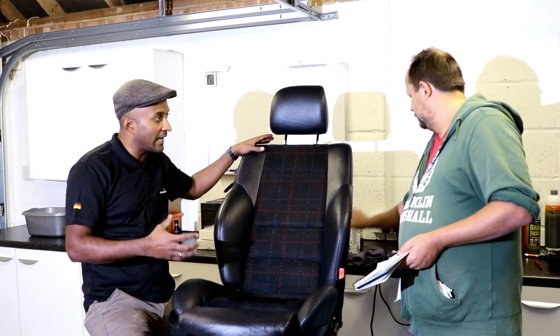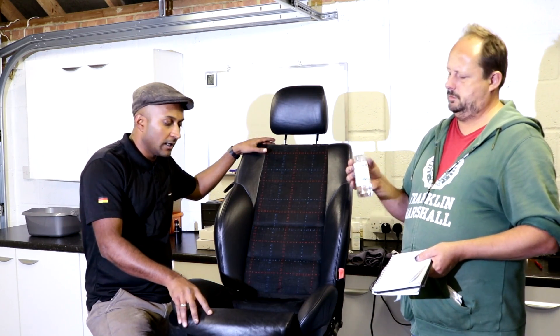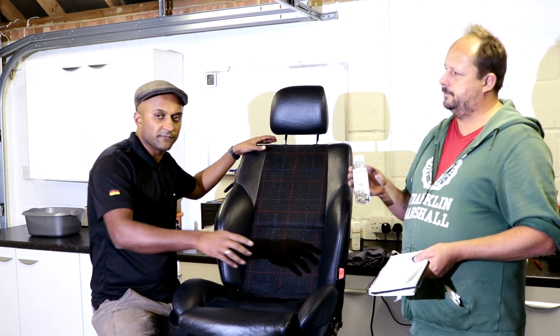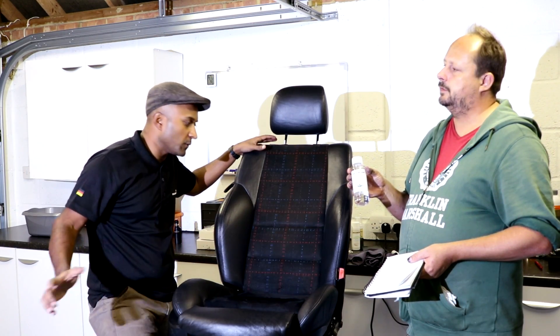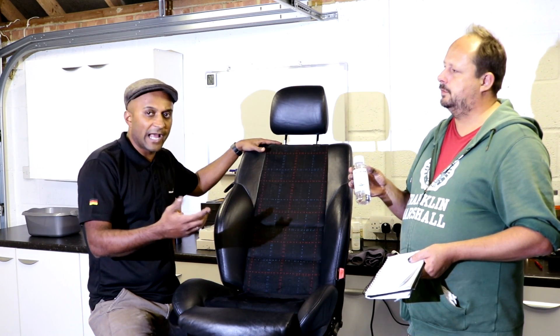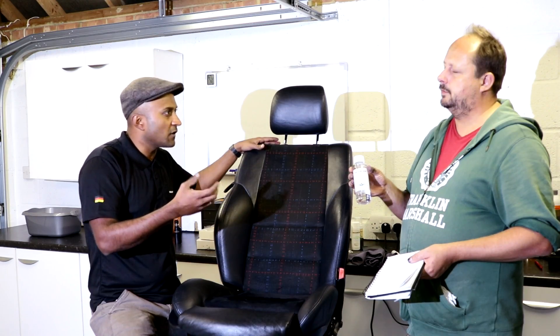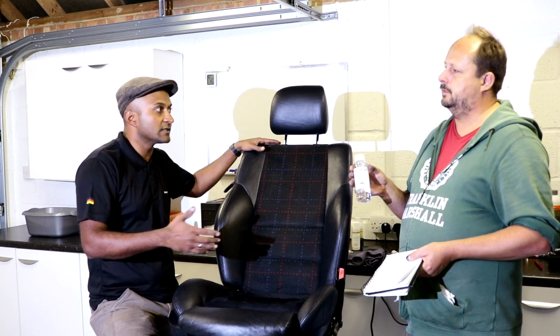Stage two is to degrease the surface using a product called the Leather Cleaning Spirit. That is a surface degreaser — it gets rid of layers of wax or previous care products applied on the surface. Most cleaners and conditioners tend to have oils in them, so using the degreaser is a very important part of the whole process.